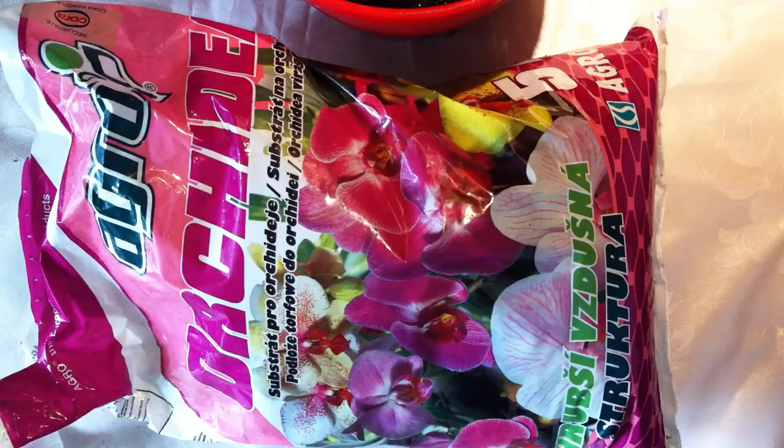So I thought it would be nice to make a step-by-step journal of how I prepare stuff for growing them from seeds. From what I read, maybe it's gonna be a tutorial, but I'm not an expert so I'll just call it a journal for now.